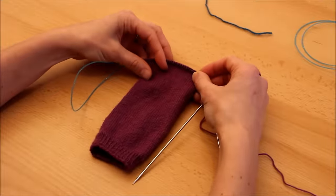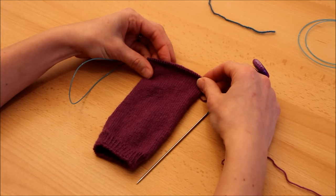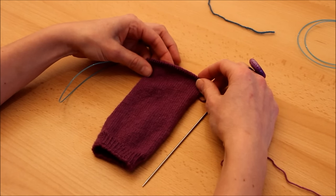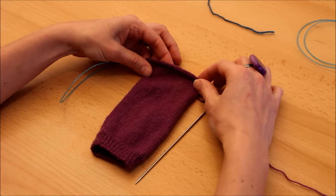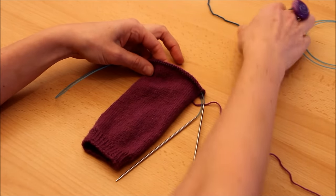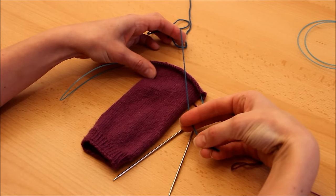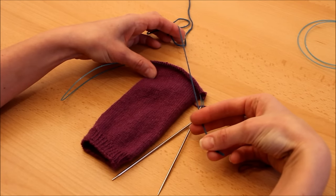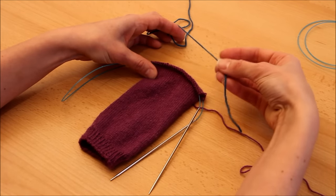Une fois que vous avez tricoté toute la partie qui concerne le mollet, on arrive au moment du talon. Pour rappel, c'est un patron où on tricote le talon en dernier — talon après coup, ou afterthought heel en anglais. Vu qu'on va le tricoter après, il va falloir savoir où on va le tricoter une fois qu'on aura fini tout le reste. Pour le marquer, on va utiliser un fil contrastant, c'est plus facile à retrouver. Vous pouvez tricoter le talon de la même couleur ou d'une couleur différente pour un effet fantaisie.